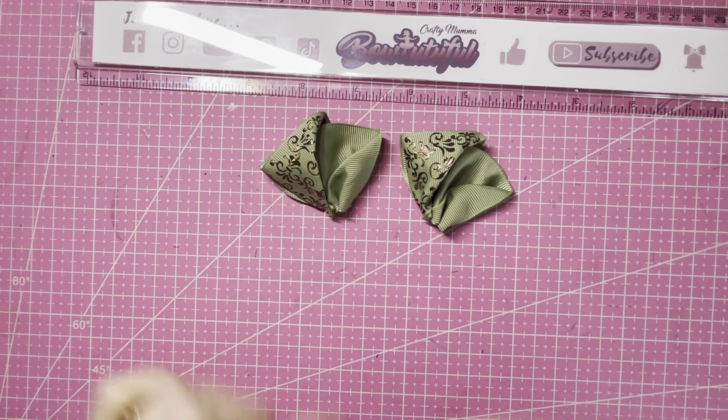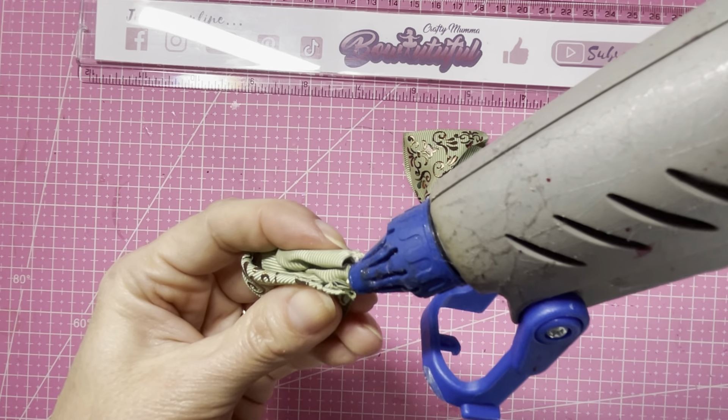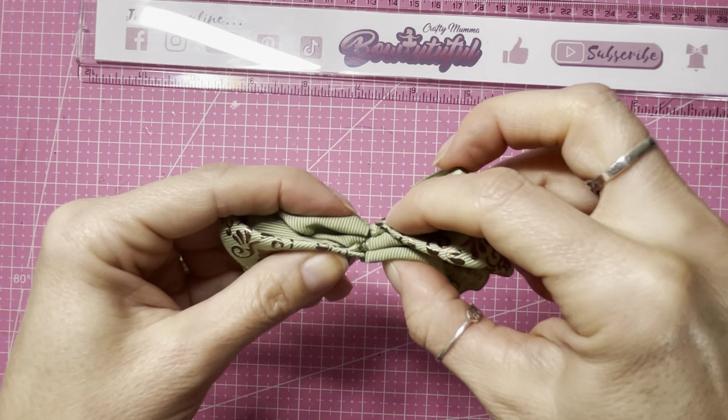Now we've got our two halves ready, we can join them together in the center. I'm just going to use my hot glue and run that along the center to join those middles up.